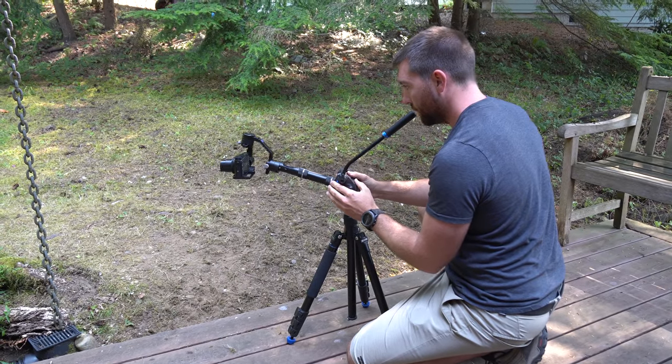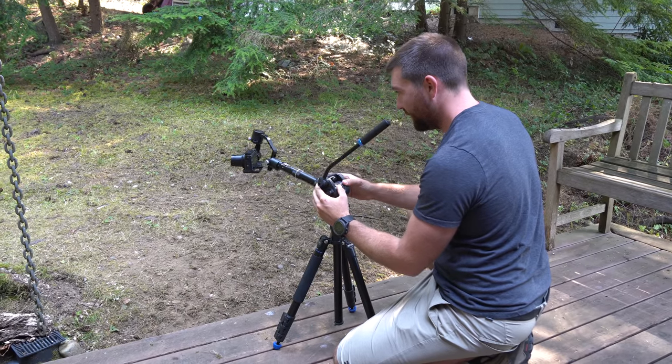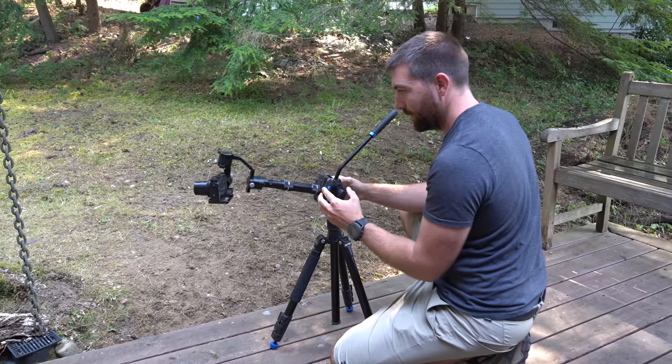For us, for example, we're traveling all the time, and having a slider with you in your pack — along with the gimbal, tripod, and all the other accessories — is just another piece of big gear. Even the ones that pack down small are still big gear, so you always want to minimize as many pieces of gear as possible.